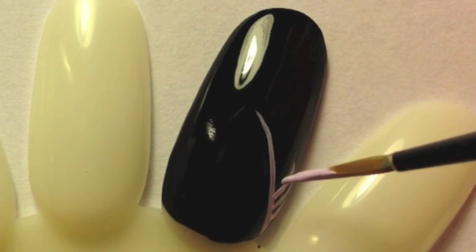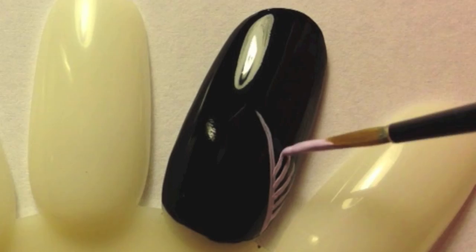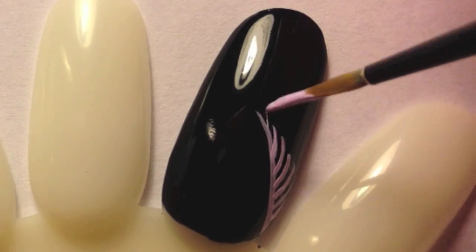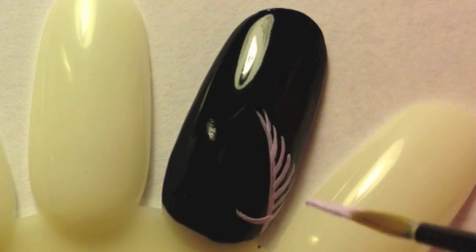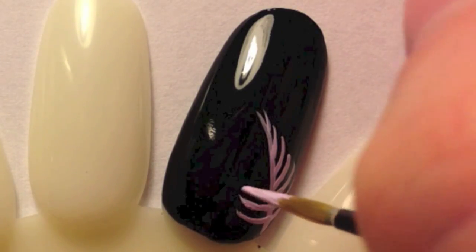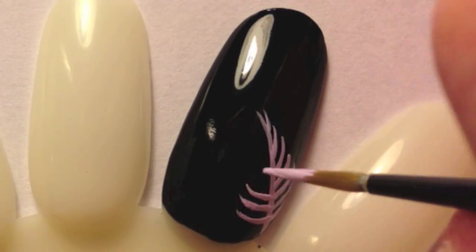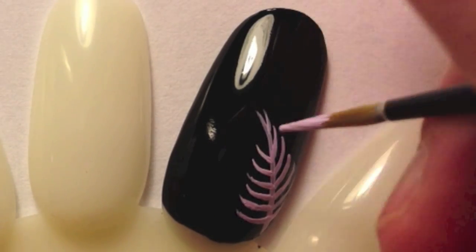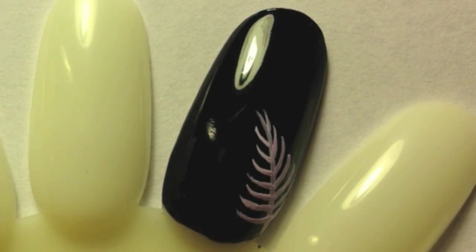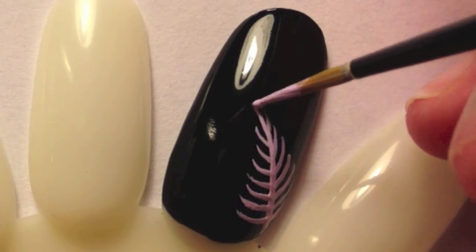Paint a line with your first color and add more lines coming off that original line to create a leaf shape. Once you have the leaf painted, go over the center line one more time.